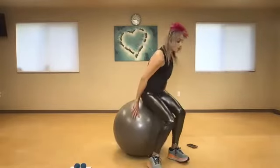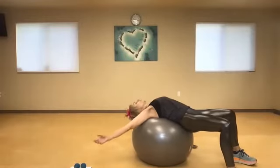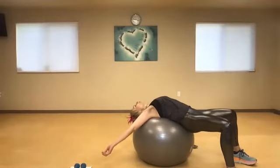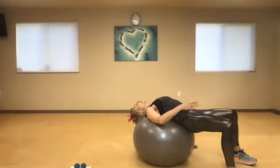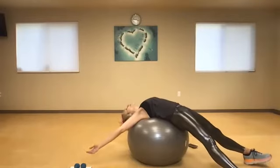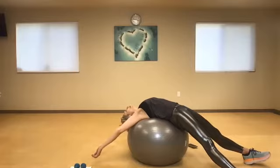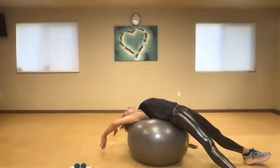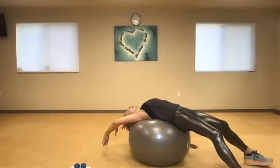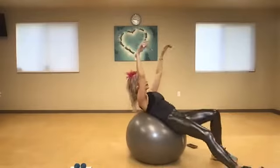A great stretch if you are on your computer all day or sitting a lot would be to come from here and just relax right over the top. From here I can either keep my knees bent or I can lengthen my legs and really open like I'm doing a nice back bend. If I feel any tension in my back I can squeeze the glutes and engage here to protect. I can draw the arms all the way over again — if I feel like I need to I would just bend the knees.